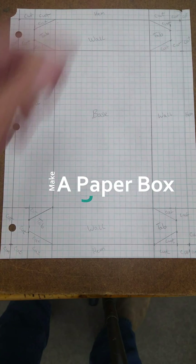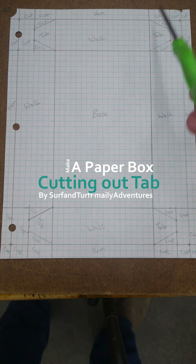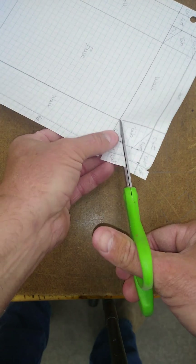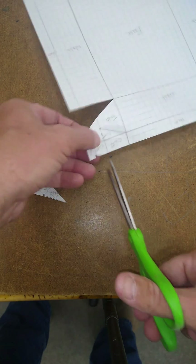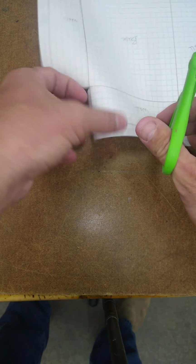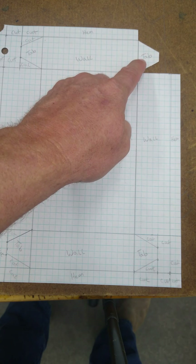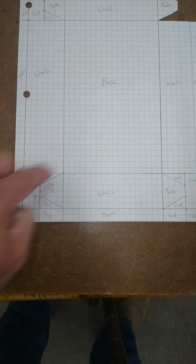All right, now I'm going to go ahead and cut. All these areas are cut out. I'm going to finish cutting all these other three pieces right here.